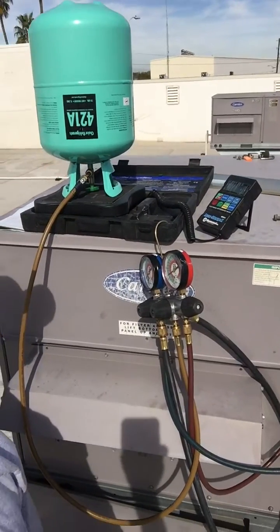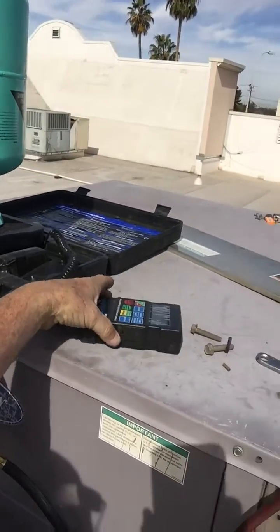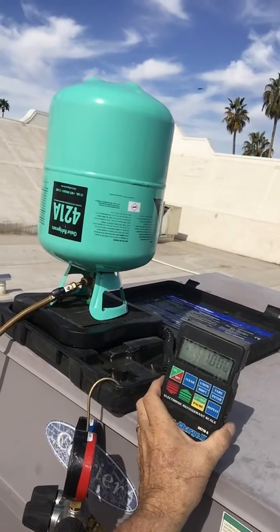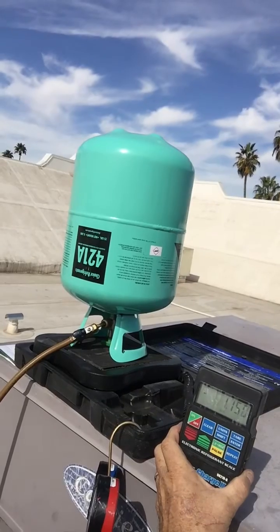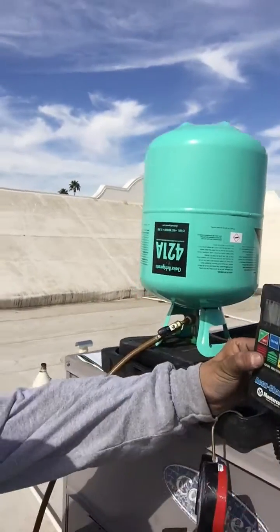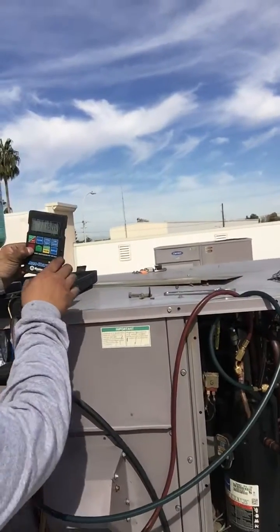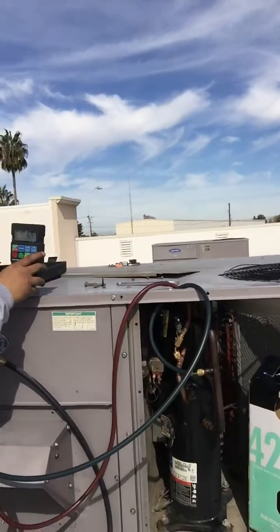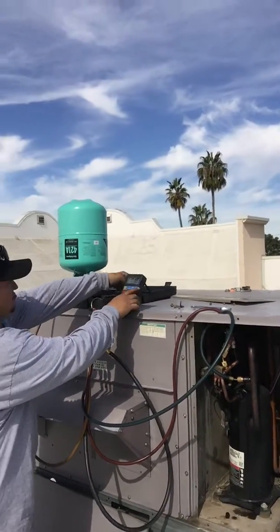Make sure when you're charging by scale that you have your scale with you. You can see here that it's counting down — we're gonna get to eight pounds and then go ahead and start it up. We're gonna have the box in there so you can see that we're using 421A.